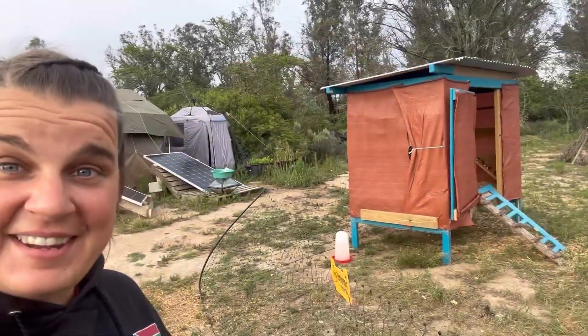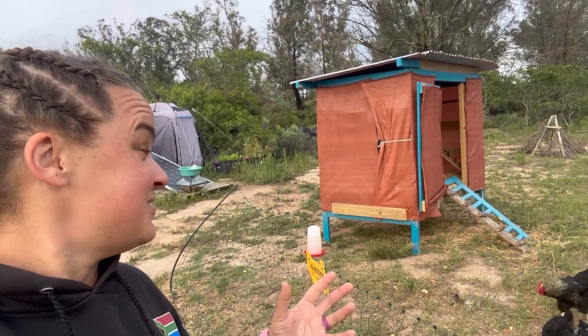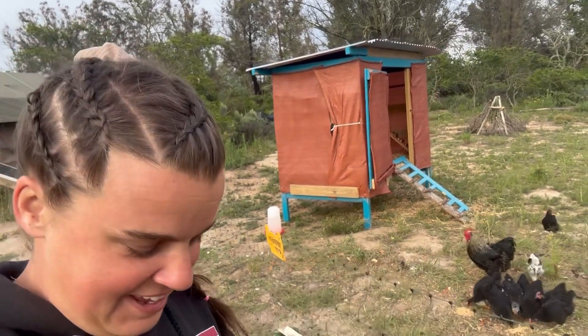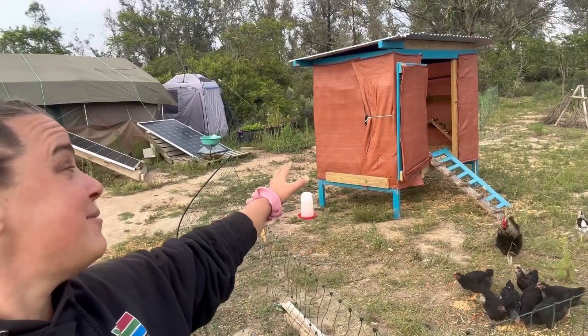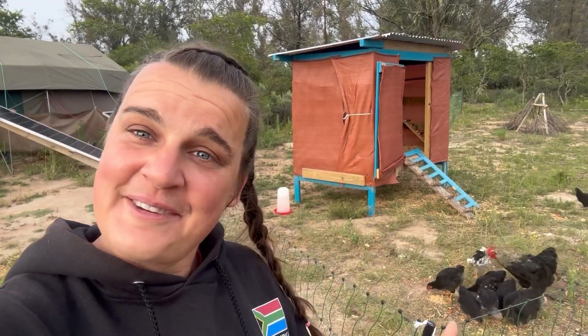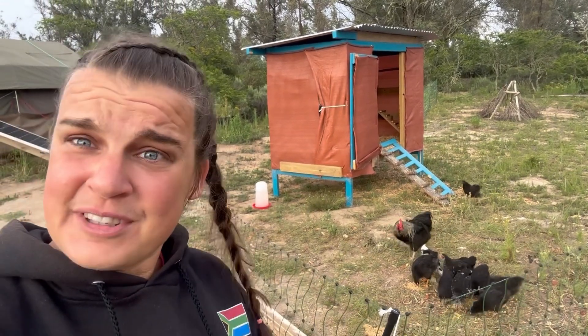This is a bunk bed that Shanae transformed into a chicken coop, which is very awesome. It's very sturdy, and I think it's cool to transform something from our old life in Cape Town into something that will benefit our new life here in Eastern Cape. And she did a damn good job.